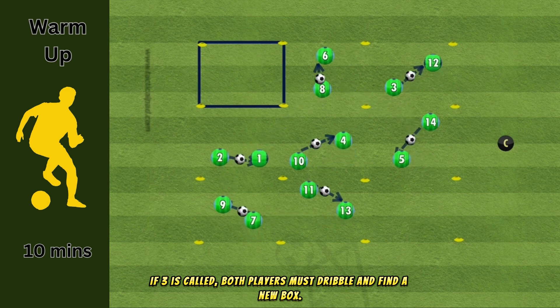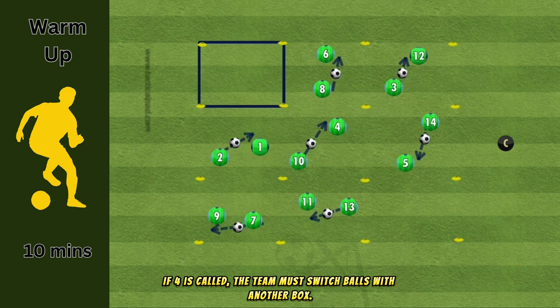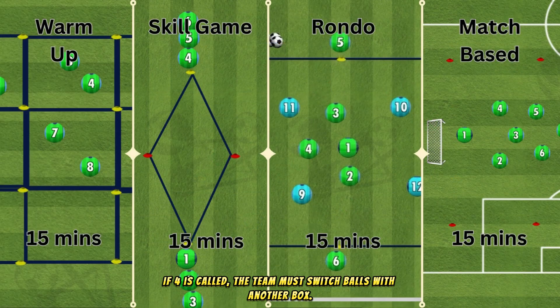If three is called, both players must dribble and find a new box. If four is called, the team must switch balls with another box.